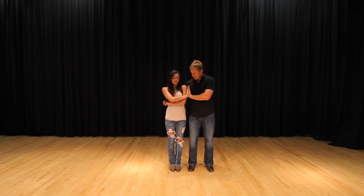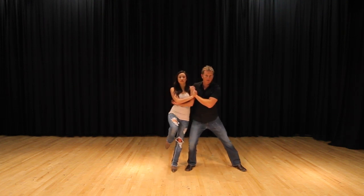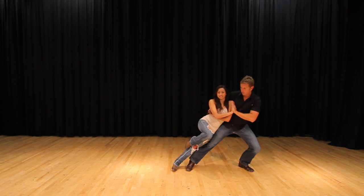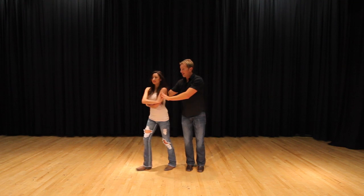From here, you're going to put your hands like so — like a little high-five. I'm going to grab my left leg, slide it all the way out, bend my knee and support her weight while she slides her leg up. Then bring her back up and push her back out.